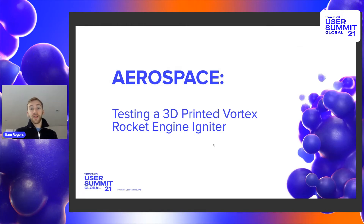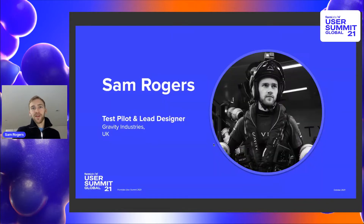Hello and welcome to the Formlabs User Summit. This talk is going to be on aerospace. My name is Sam Rogers. I'm a test pilot and lead designer at Gravity Industries, and at Gravity we build the jet suit — essentially five turbojet engines placed around the body in the most minimalist way possible such that it allows a human to fly.